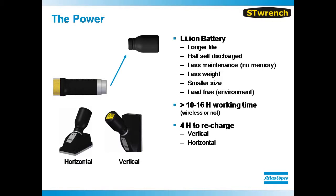A lithium-ion battery is used to power the ST Wrench. The tool delivers 10 to 16 hours of working time based on a 4-hour charge time.